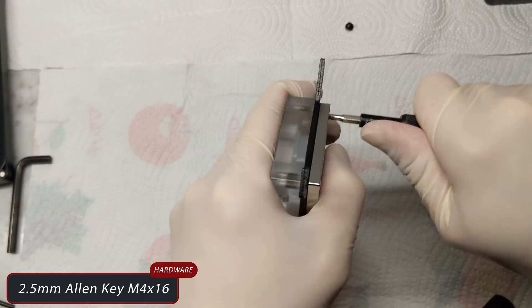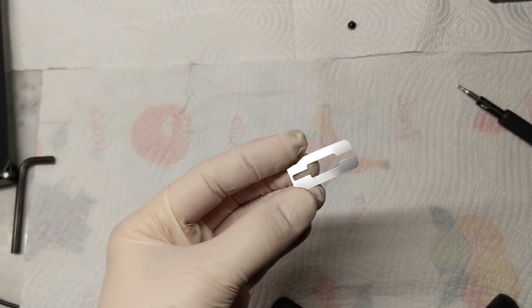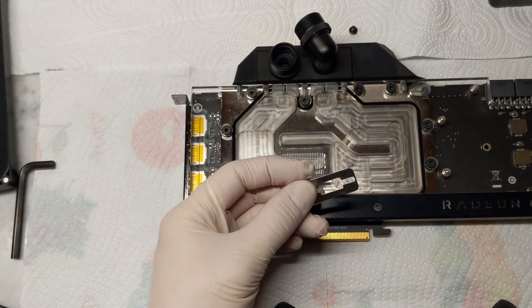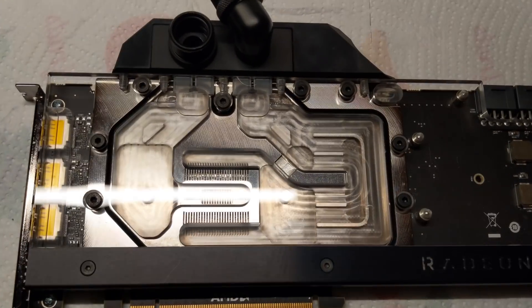Okay guys, all done. Oh wait — I have forgotten the jet plate for the GPU! I need the magic and BAM! Jet plate placed — yeah!